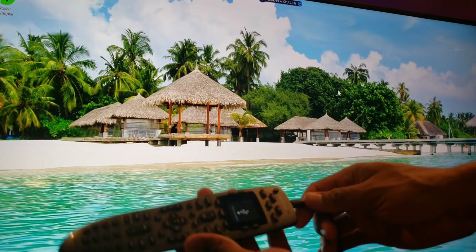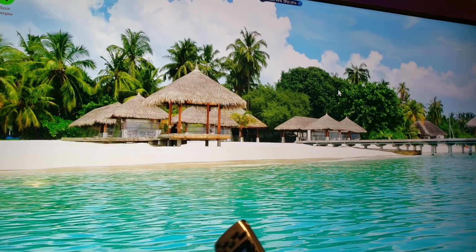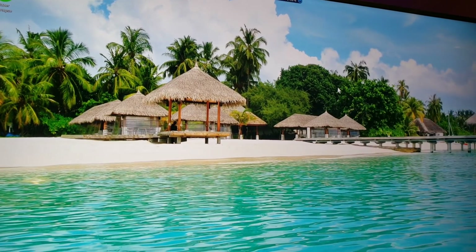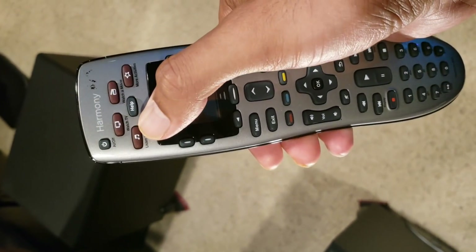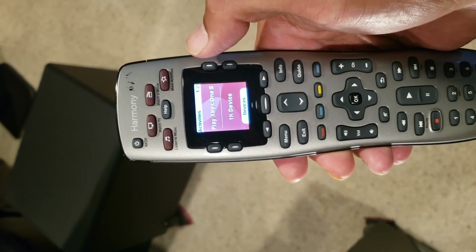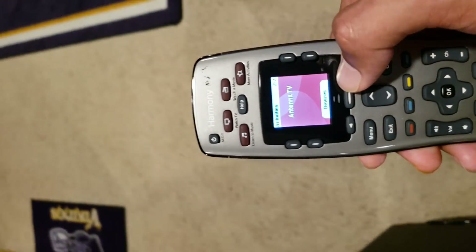Now I'll unplug the USB cable from the computer. Up at the top: Listen to Music, Watch TV, Watch a Movie — these are my activities. If I press Play Xbox One S, it's going to turn on all my devices — let me show that to you.